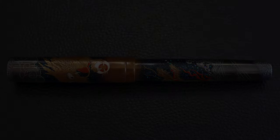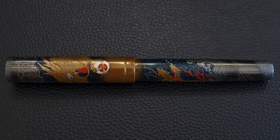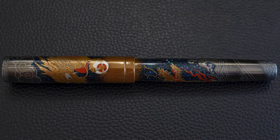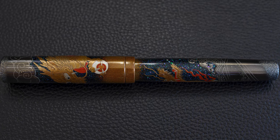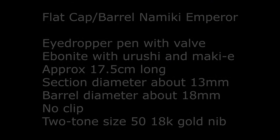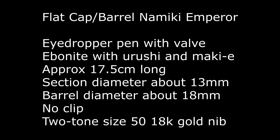Taking a quick look at the Dragon: you have one dragon descending from the clouds and one dragon rising up out of the water. There's a lot of Raiden work representing the stars in the background. This is a flat cap barrel Namiki Emperor, not rounded, which means it's slightly longer at 17.5 centimetres. This pen does not have a clip and it has a two-tone size 50 18 karat gold nib.